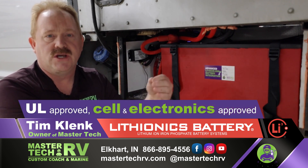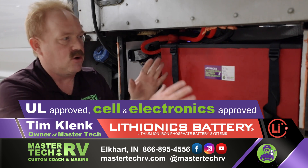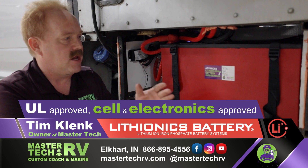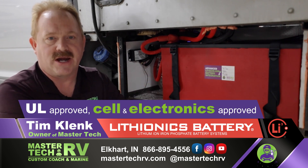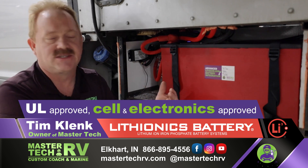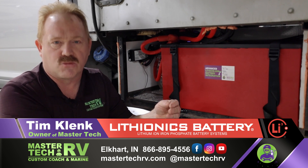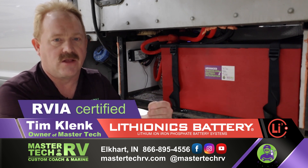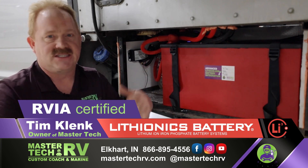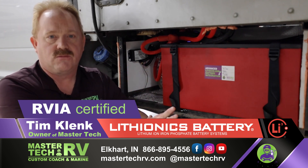This is a true UL approved battery system. It is the only system that is not only cell approved UL, but also electronics approved. It is UL 1692 and UL 1973 certified, and it is RVIA certified as well. It is the safest battery in the world for recreational vehicle use.